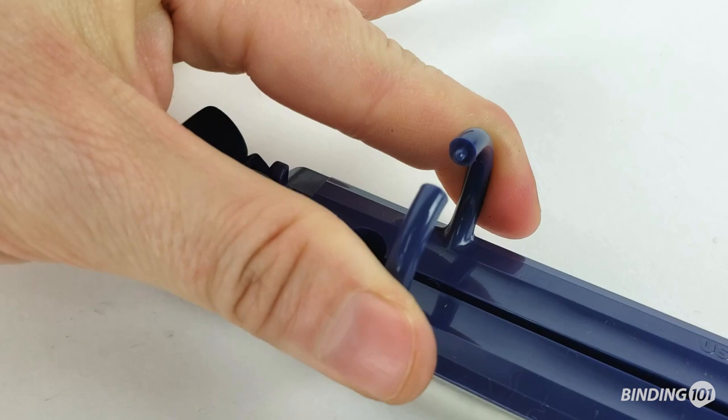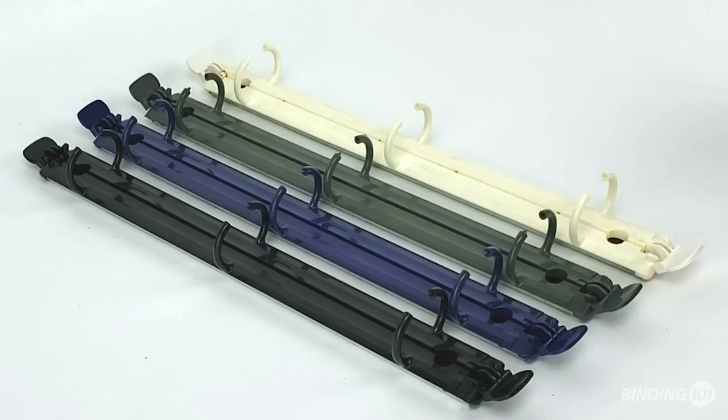Pair these ring binder spines with rivets to make your own binders or planners. They are sized for standard letter-sized documents and paper.